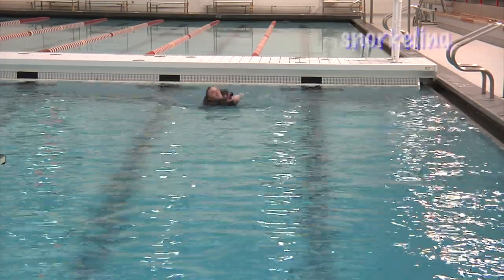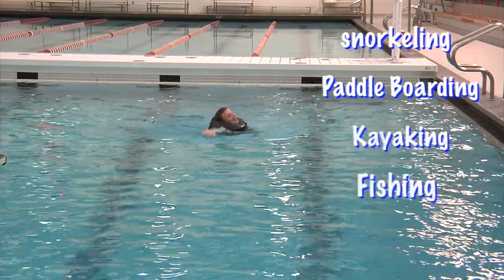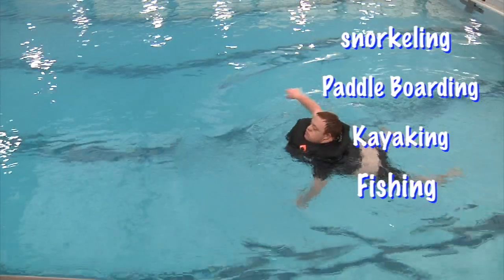The rash guard can be worn while snorkeling, paddle boarding, kayaking, fishing, or when enjoying any activity near the water.